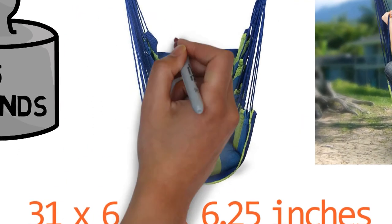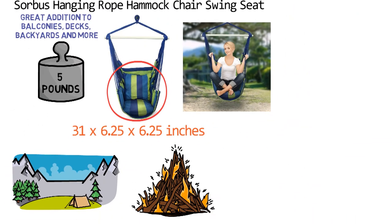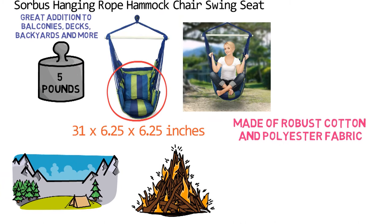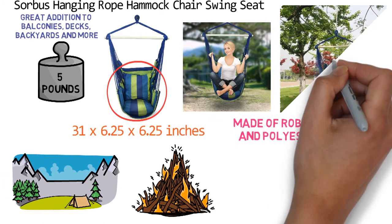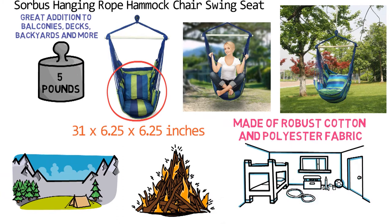The hammock swing is enhanced with back support and two seat cushions to provide optimal relaxation. It is made of robust cotton and polyester fabric which can be machine washed. This swing is an excellent piece for stylish outside lounging or even to accent a child's bedroom. It can support up to 265 pounds of weight.